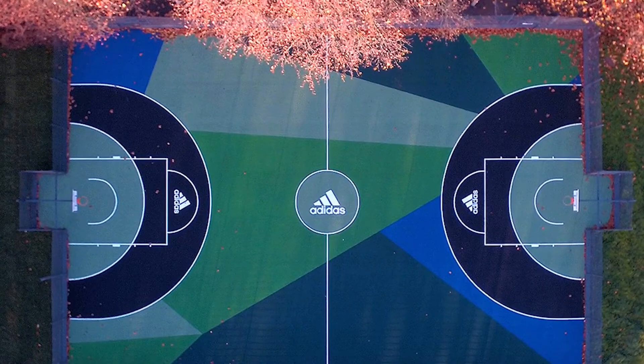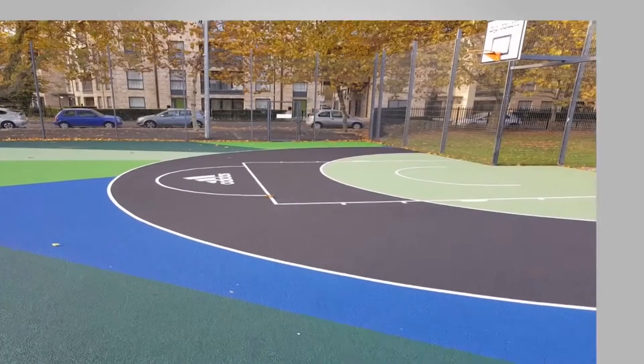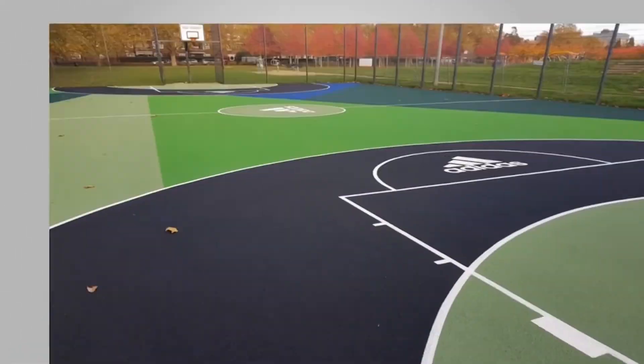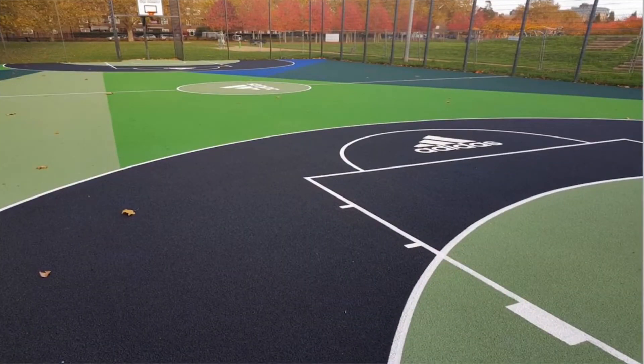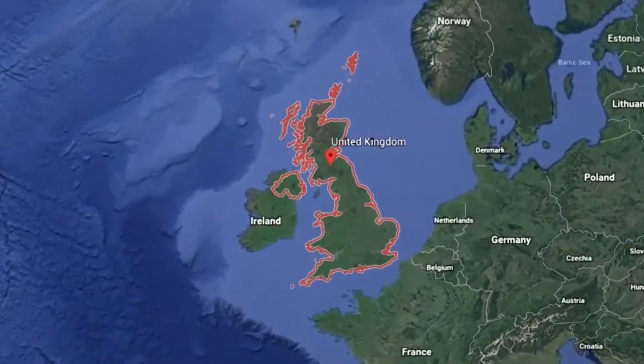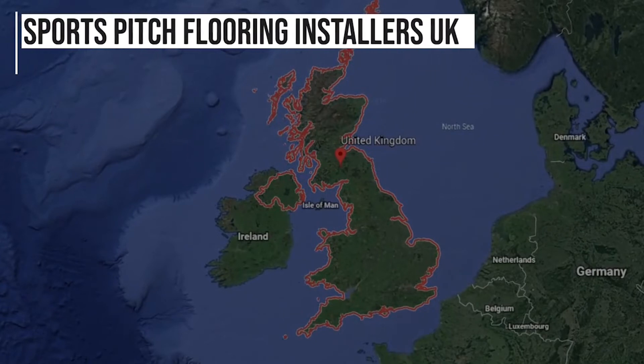Finally, once it's all applied and the line markings are down, you can see the completed project. It looks really great — we completely transformed this surface into a very nice branded surface. It's much better to play on for various sports such as netball, basketball, football, etc., and they were just really pleased with the installation overall.